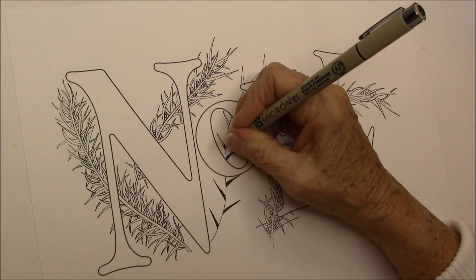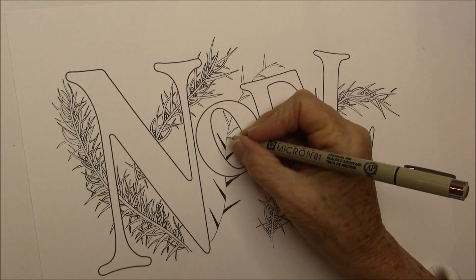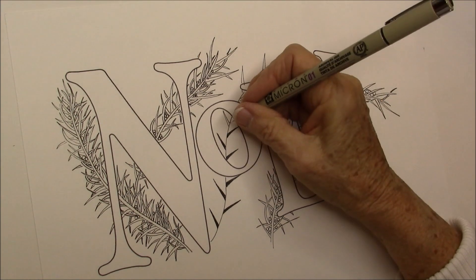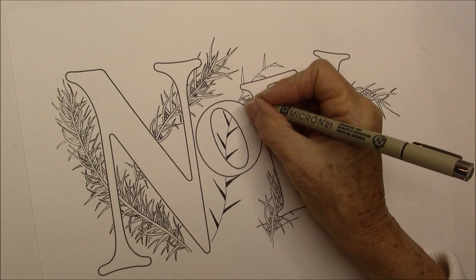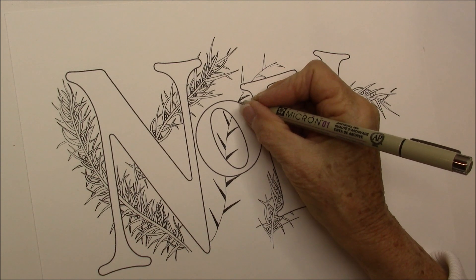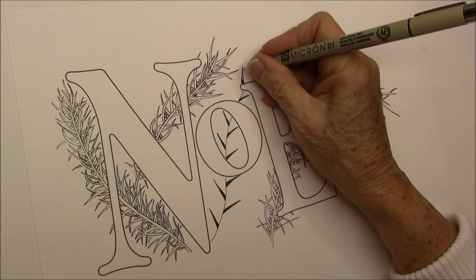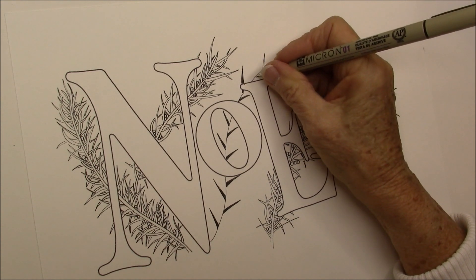It's not really a stem — it's like a vein on a feather. I don't know what Carol was thinking when she was doing this, but that's what I think. I think of it as a vein on a feather.